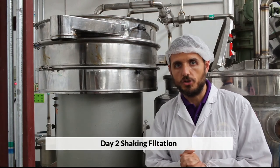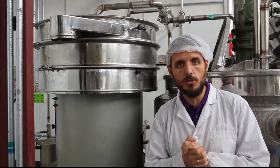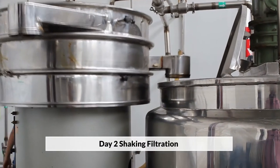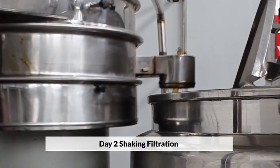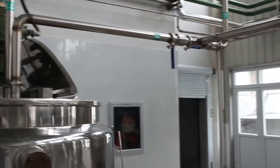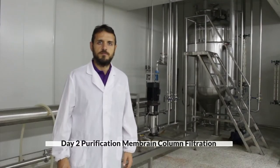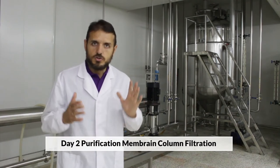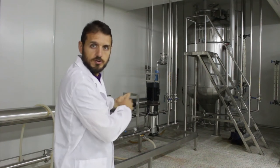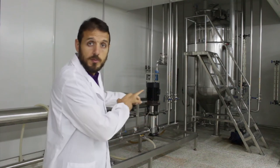Soaking and boiling has now finished. We have already separated the shiitake particles from the solution, and now the solution is going to enter its filtration stage. After the extraction workshop, through the lines over there, our shiitake solution comes into this workshop, which is known as the membrane separation workshop. The membrane column is behind me.